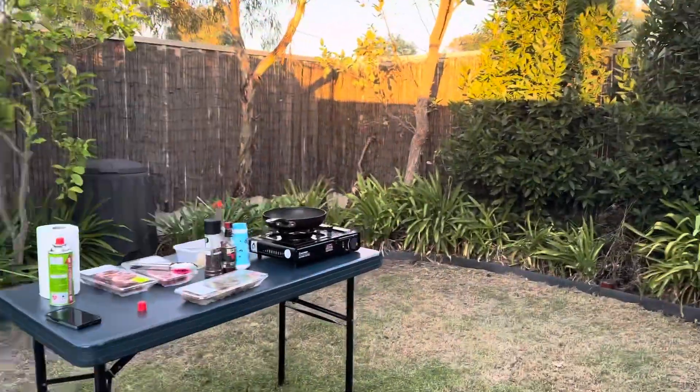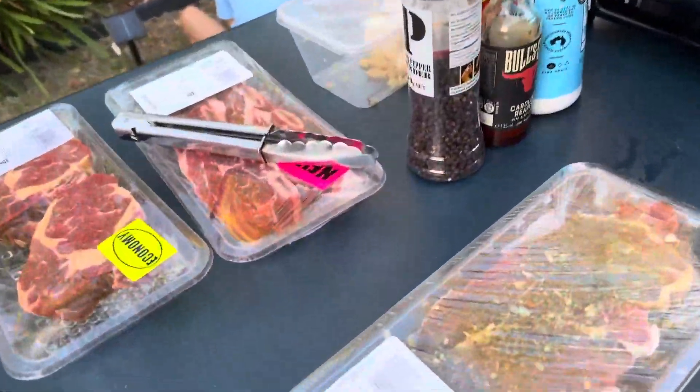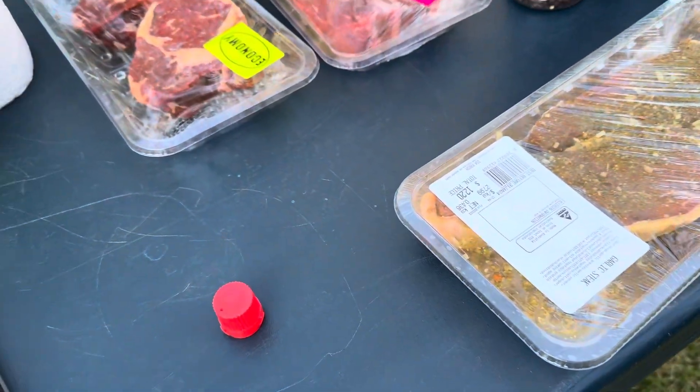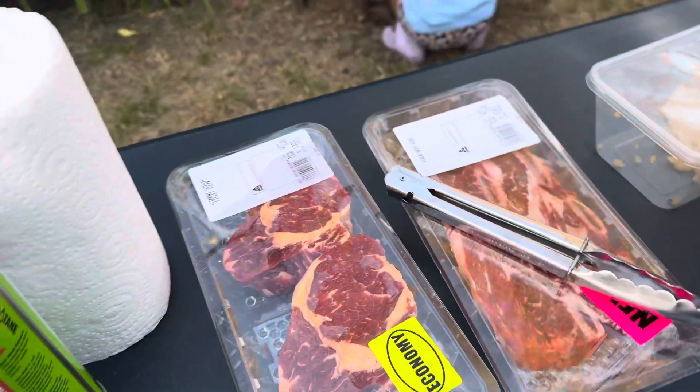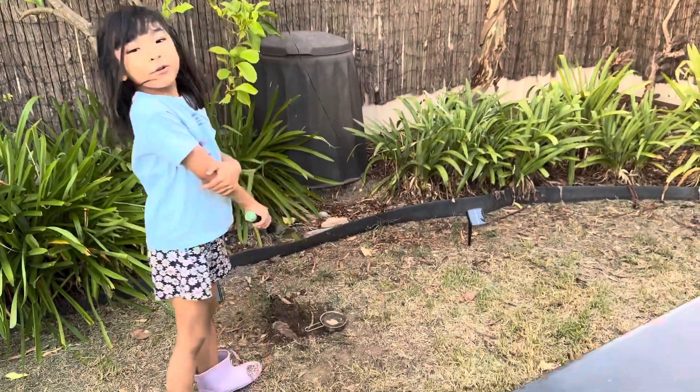Hi guys! It's rest day again. We have steak here — garlic steak and one more? Steak filet! And I'm playing some cooking food.